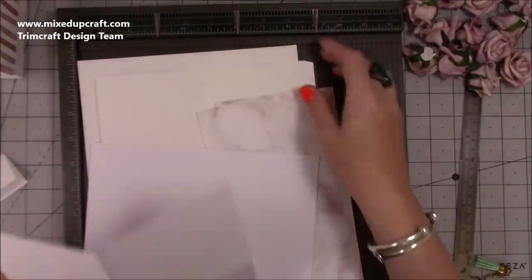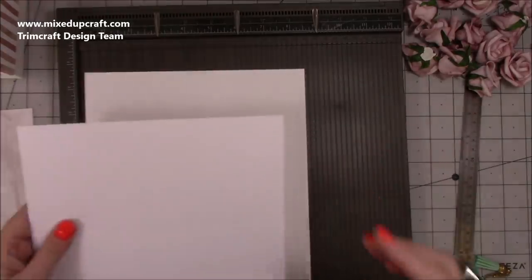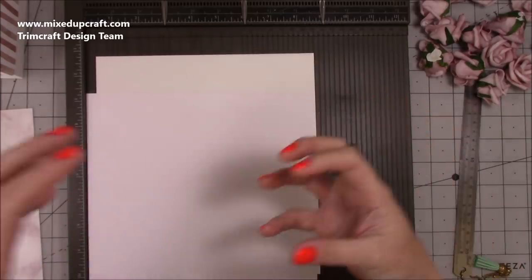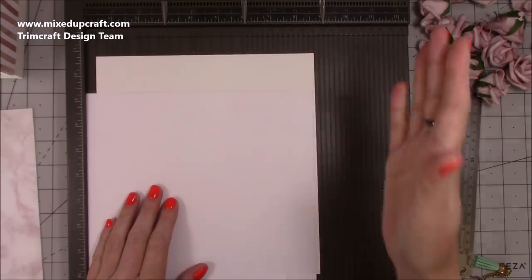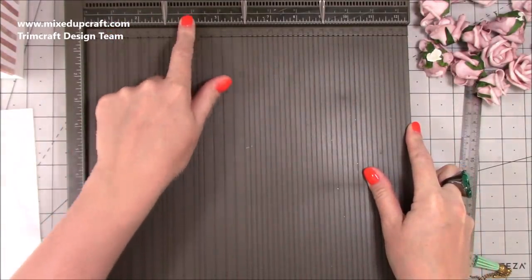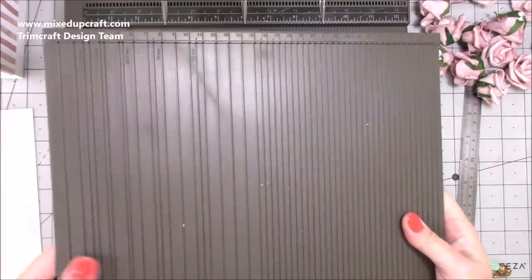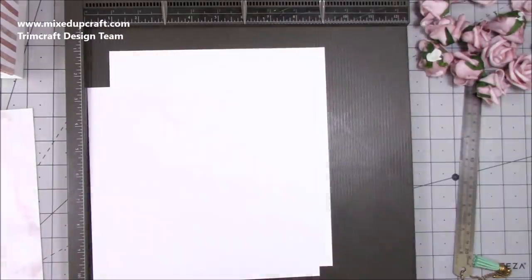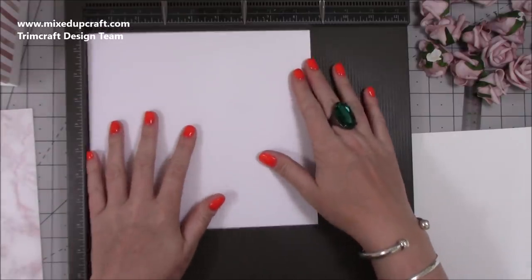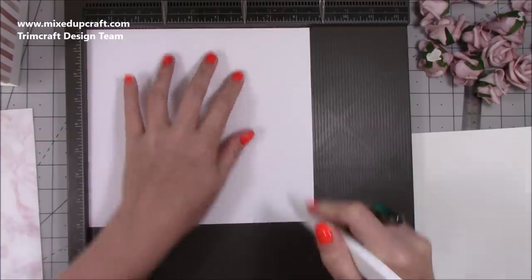I've already prepared two of each side - those are the ones for the lid and the base, and I'll go through the scoring separately. For the lid, you need two pieces that are eight and a half by eight inches. Along the eight and a half inch side you want to score at four and eight, then rotate and score at four.